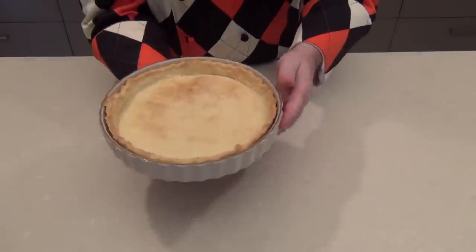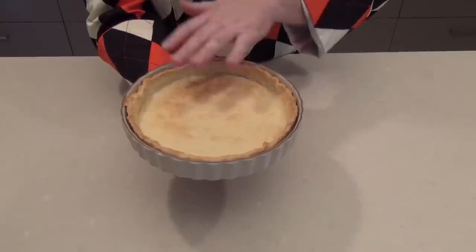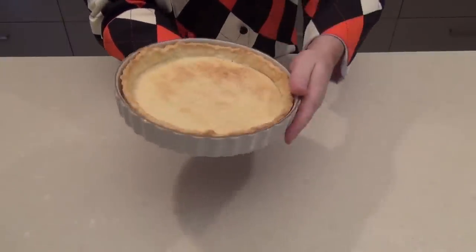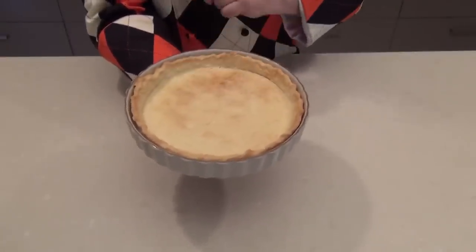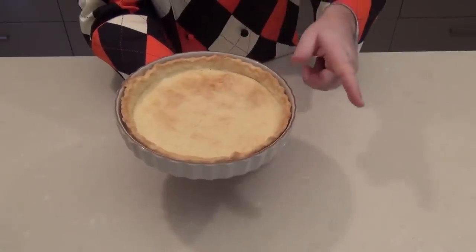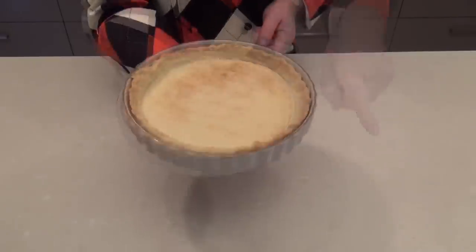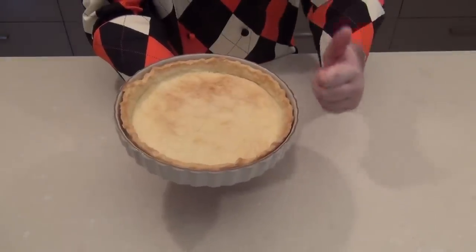So there you have the shortcrust pastry base. It's cooked now — we've done the 10 minutes blind baking and then 10 minutes just to toast off the inside of the case. That's a traditional shortcrust pastry pie case and we're going to be using this for a lemon meringue pie recipe. Use this recipe — the pastry is absolutely delicious. Take care until next time.